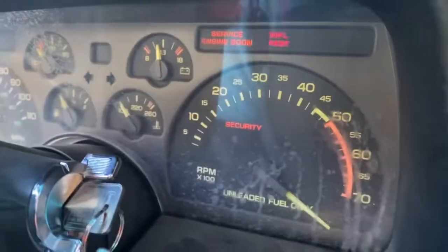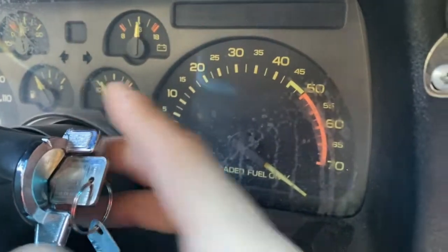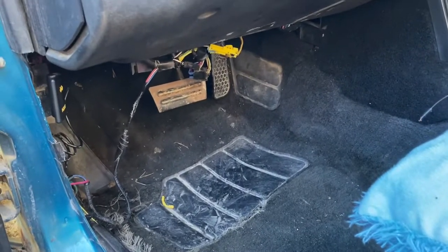Security light should come on and go out — and it does. And she starts right up and idles now, because I've been letting her run for quite a while just to get the dust out, blow the cobwebs out.